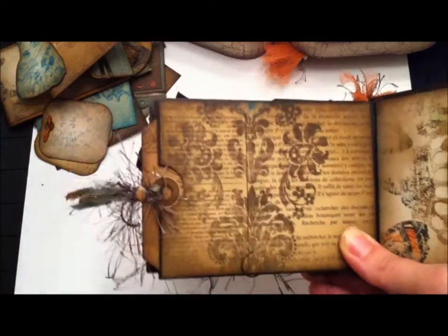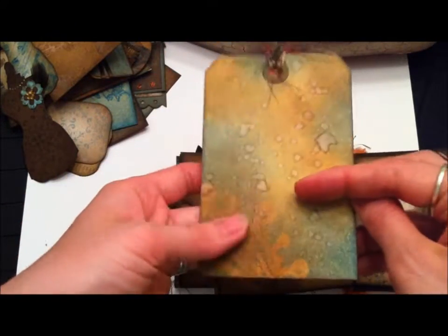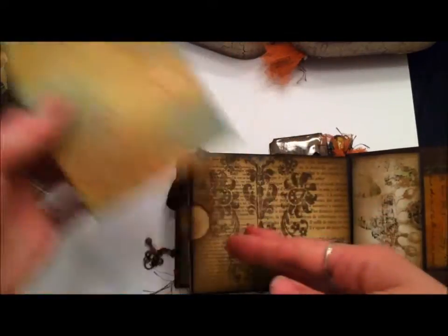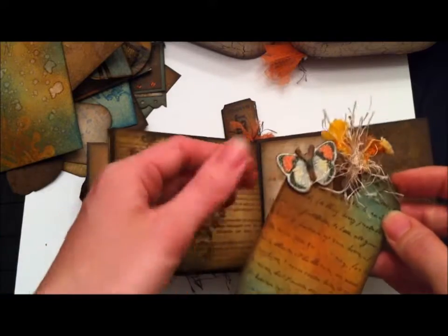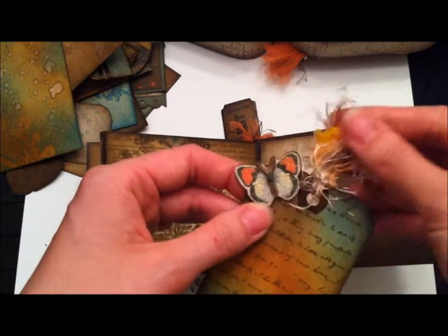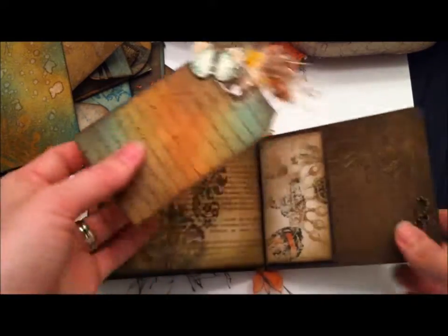Another little flower with gold stickles, more distressing, and another tag with multi-colored stamping, a Crown Tim Holtz mask, water splotching, and added fibers and ribbon. The final tag is just a script stamp, a Bo Bunny chipboard butterfly, added fibers, and another Tim Holtz mask.